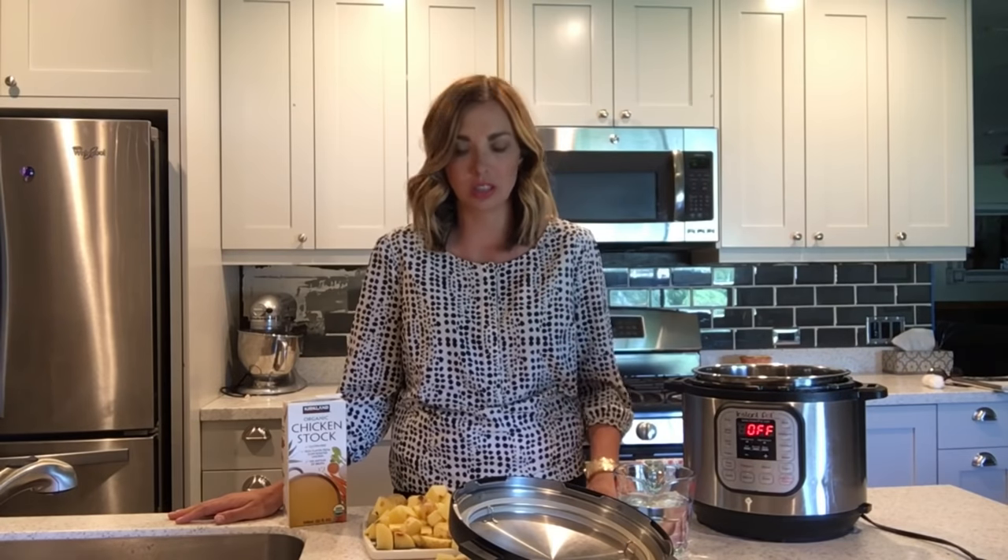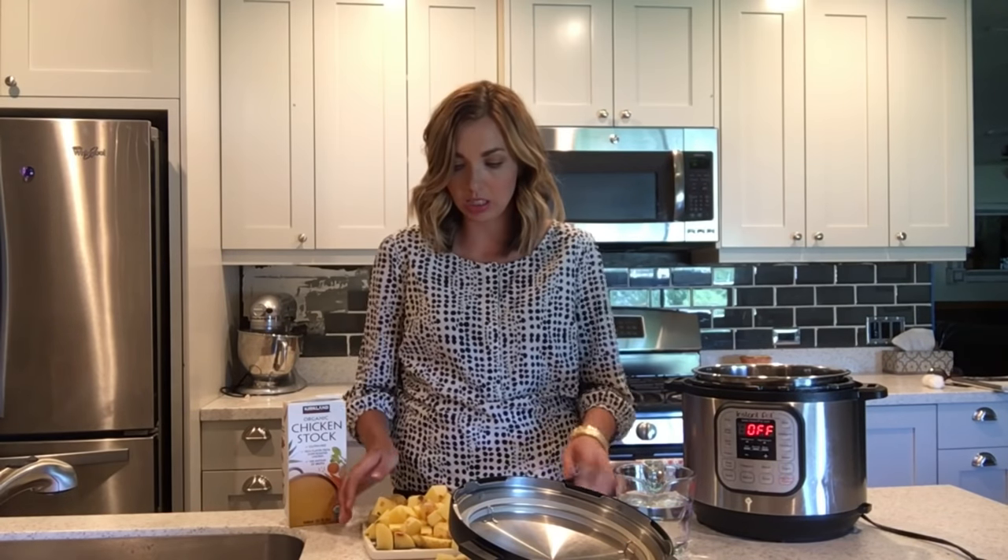Hello everyone, I'm here today to share with you the mashed potato recipe I promised. These mashed potatoes are the creamiest, richest, most delicious. What you need is about three pounds of potatoes — that's enough to feed my family of six.